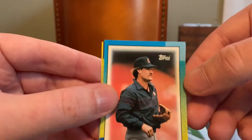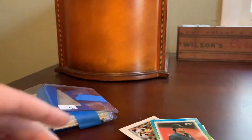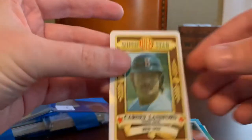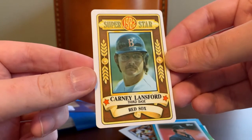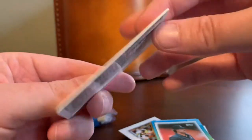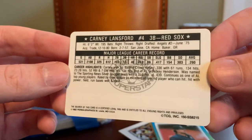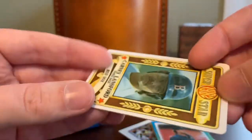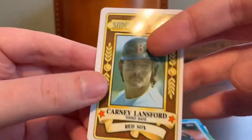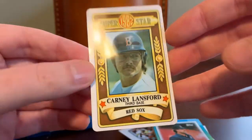These are somewhat related, having come out in the same year and borrowing some of the comic book element in the design. And then lastly we have this Carney Lansford 1982 Superstar. This is from my birth year, so that's kind of cool. They have sort of a credit card type feel to them — rounded corners and a thicker plastic stock. I don't think I own any of these in my collection, so that's a cool addition. Thank you, Joe.